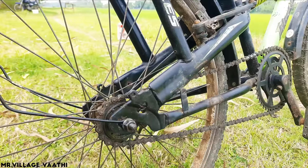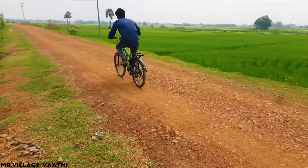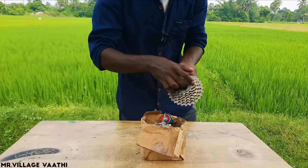I am going to talk about a normal cycle and a 6-speed gear cycle. I am going to talk about the gear cycle kit. First, we have a 6-speed and a sprocket.